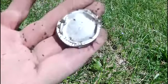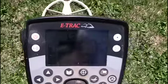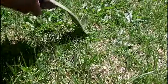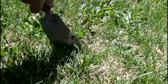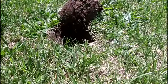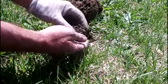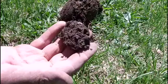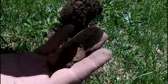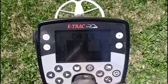Wow — huge Budweiser lid. Not another nickel signal? Yeah, it's a nickel. I'm doing real good on the nickels today. Normally I really do dig a ton of pull tabs as opposed to nickels, but maybe this other area I'm trying just ain't been hit as hard. There's another nickel. Got another shallow nickel signal just a couple feet away from the last one.